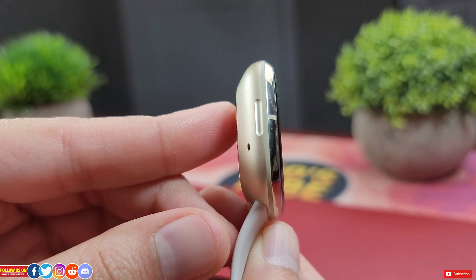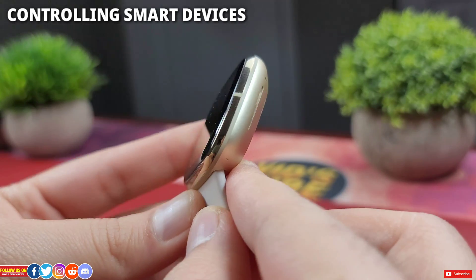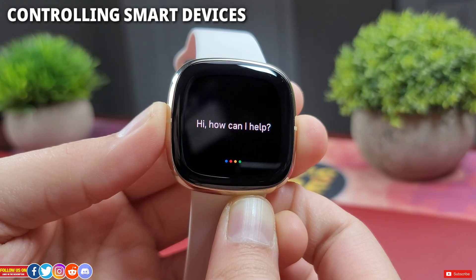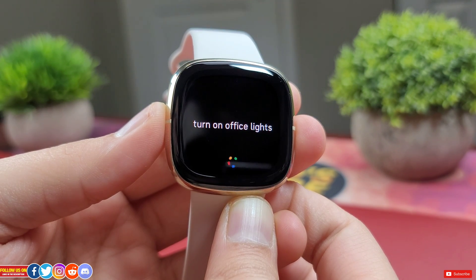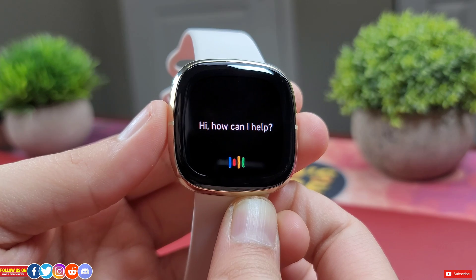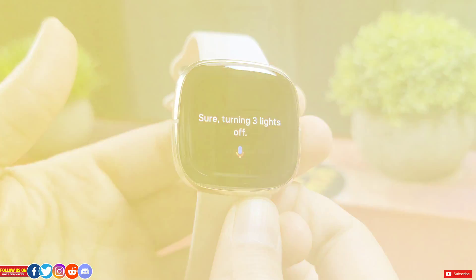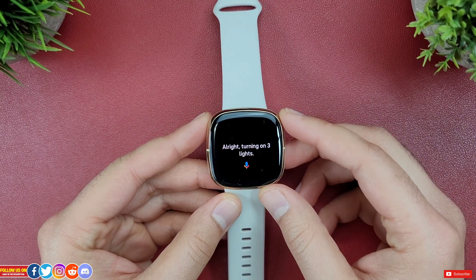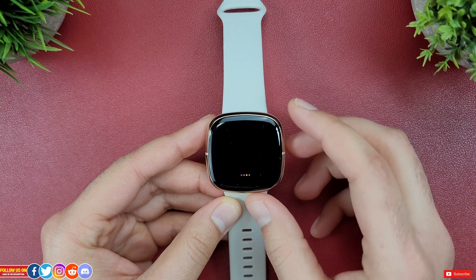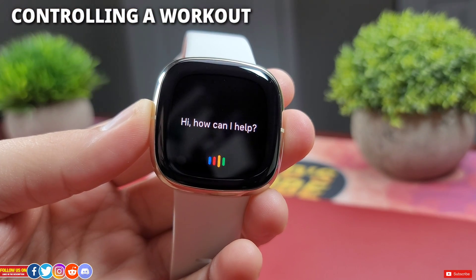With all that in context, let's start asking questions to Google Assistant. Let's see if I can control my connected smart home devices — I have a lot of them, including my smart TV. Turn on office lights. Turn off office lights. As you can see, to my surprise, it's quite responsive and pretty much instantaneous without any lag.